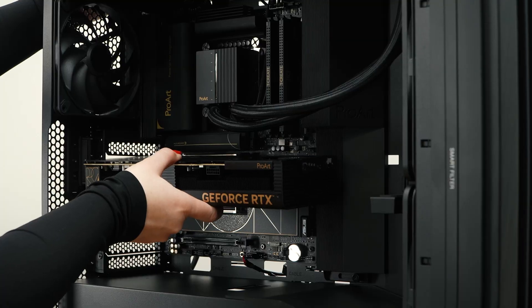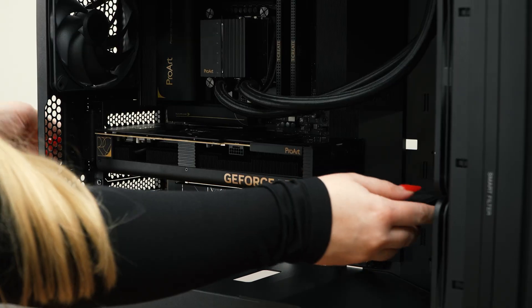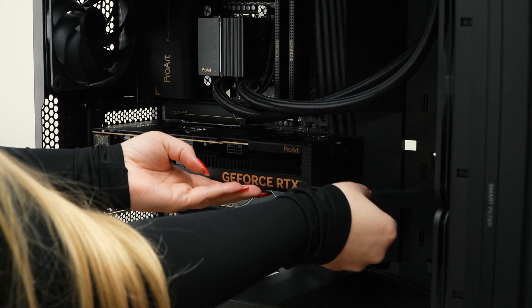There is one more big component that we need to add to the motherboard and that is the graphics card — and what a perfect match this card is with the rest of the ProArt line.